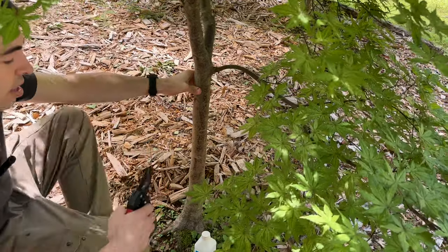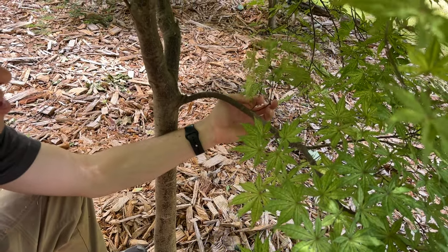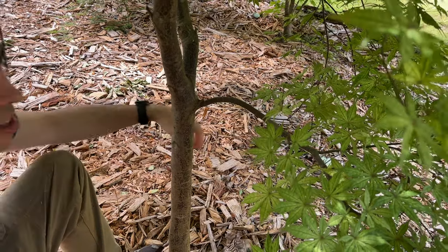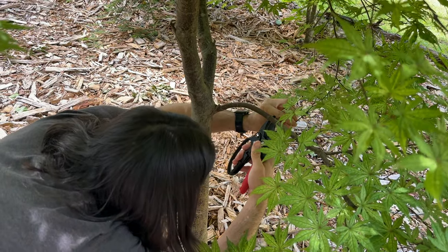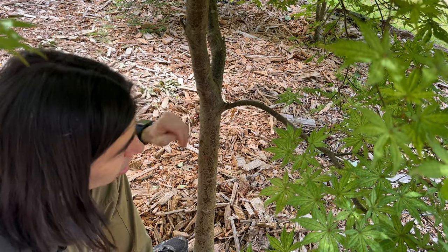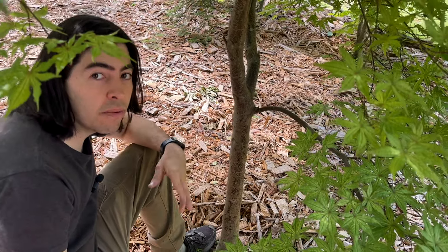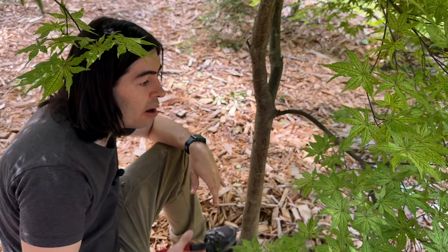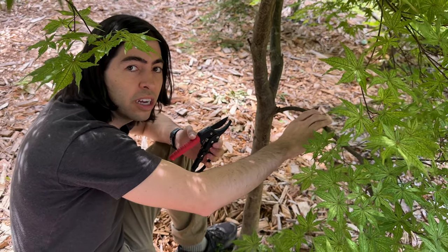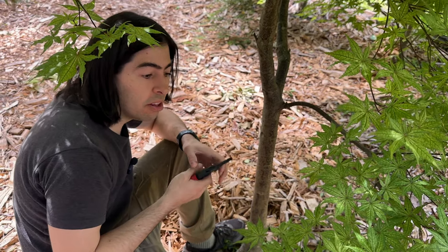Some of the things I noticed right away — this branch here is going to be too close to it. If you were grafting, you could try to do this at a time when you can graft, but this isn't the time to do grafts, so I'm just going to get rid of that branch. The rest of the branches will probably be okay, and I'd rather prune them later after it's its own tree. If you need more room to work, go ahead and prune off any branches or twigs that are in the way.